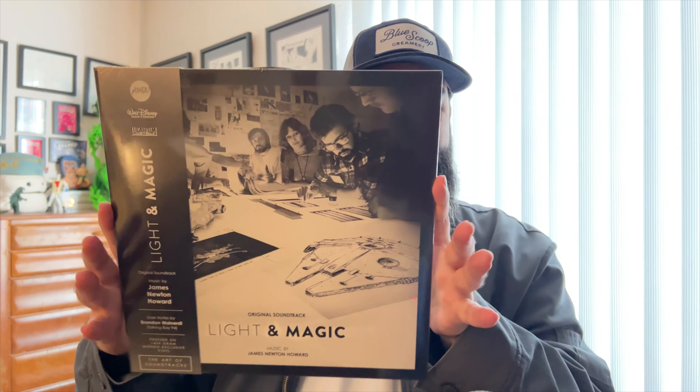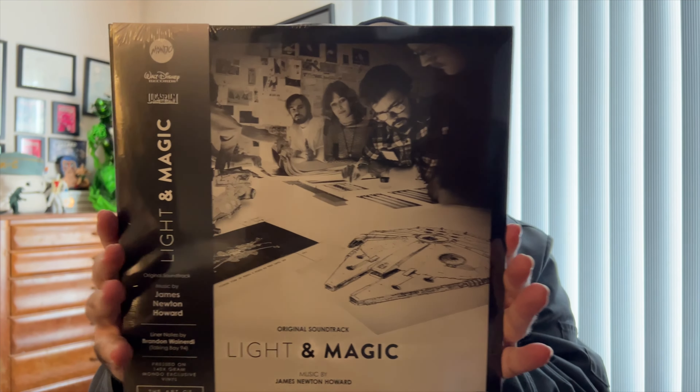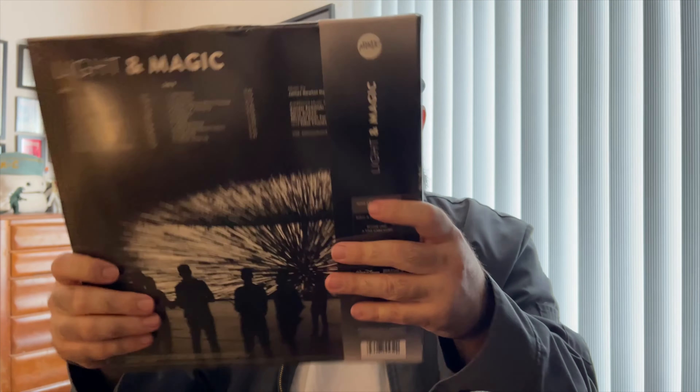I would love to see Willow — I know Willow kind of didn't work at Disney Plus, and James Newton Howard again did the score. But if there are any fans of Willow out there, let Disney Music Emporium or let Mondo know that we want more James Newton Howard. So here is the set — it's not even a set, it's just one LP. I'm assuming it just says music by James Newton Howard, but looking at the back, this thing got chunked up.